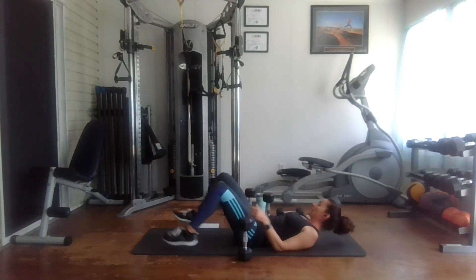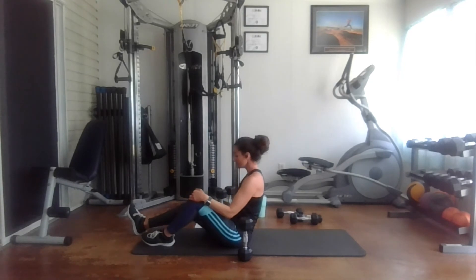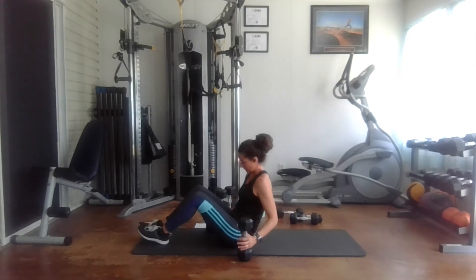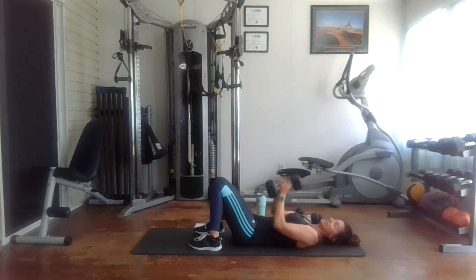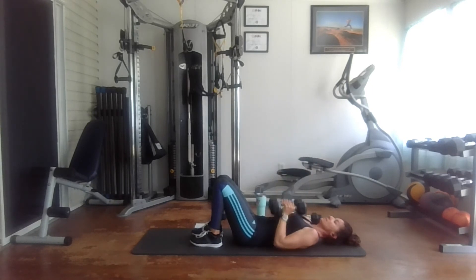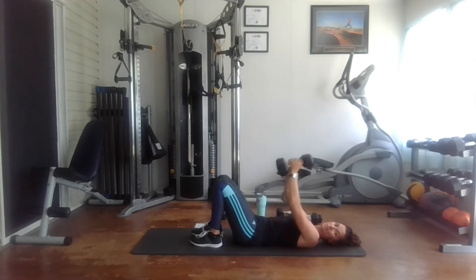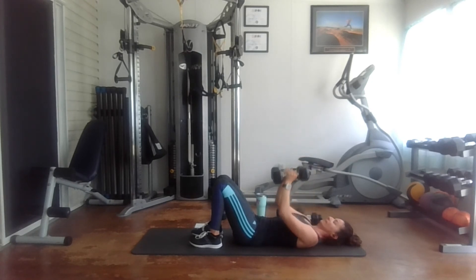So last exercise — you're going to be using two weights, another 12 pounds, and it's going to be a narrow chest press. You have both weights together, and you come all the way down to your chest and back up. We start out with 10 reps — one, two, three, four, five, six, seven, eight, nine, and ten.